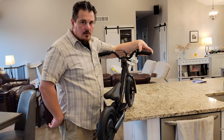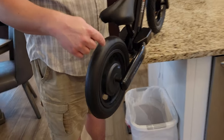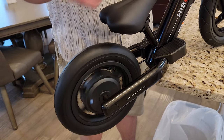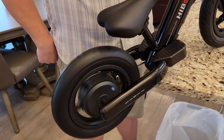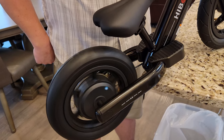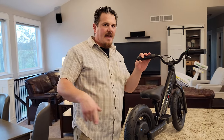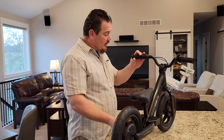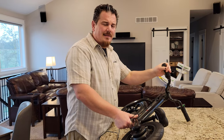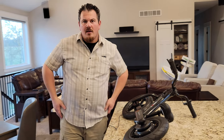Right now nothing happens when I press the throttle, but when I simulate the kid pushing off the ground - see how it shows that little green thing? That means you're allowed to start the throttle. Then it runs, or it runs fast, or it runs slow depending on the speed setting. It's not like a regular e-bike because you do have to push it first. It seems a little bit weak, but I haven't seen it fully charged yet. The manual says three to five hours for a full charge.